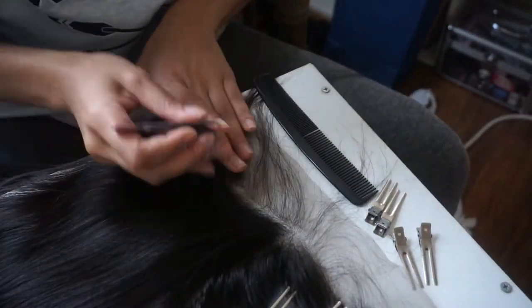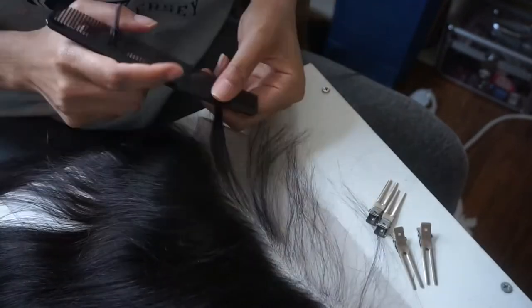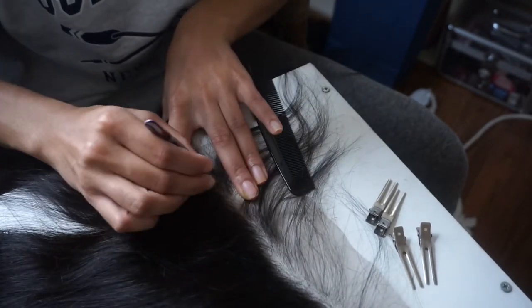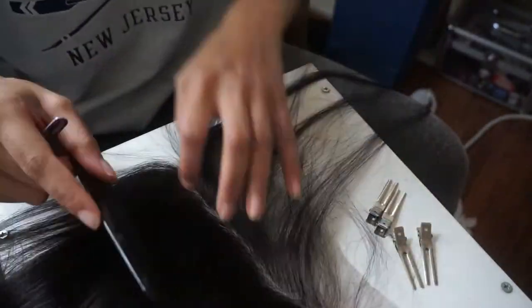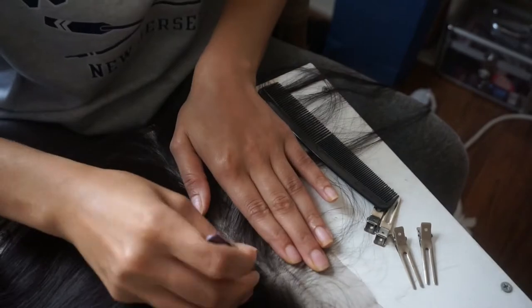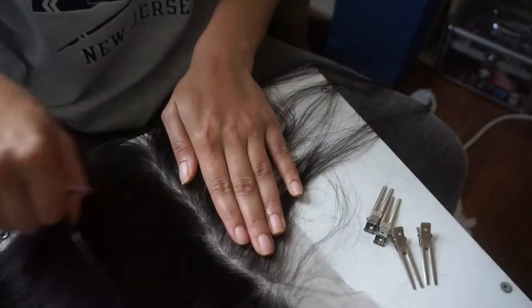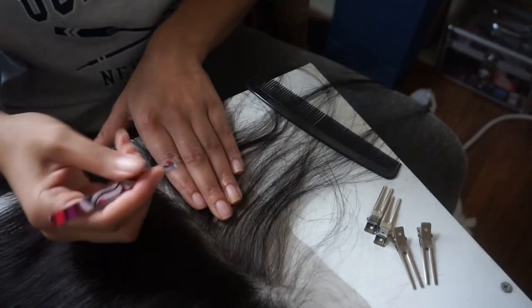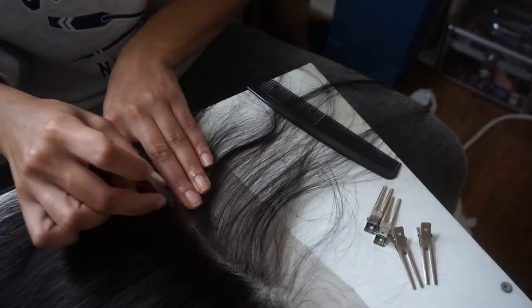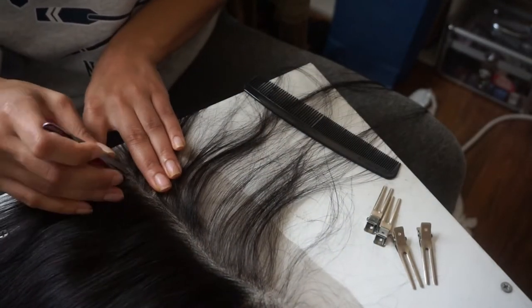Hi guys, welcome back to my channel. I'm opening by showing you how I pluck my frontals. This is probably the most annoying, tedious, and time-consuming part of making your own wig when you're using a frontal. This clip was about eight minutes long and I still had to do so much more tweezing after that, and I probably still need to do more — I'm so lazy.